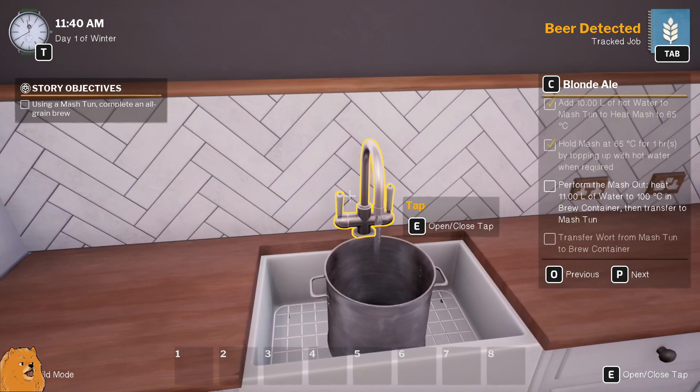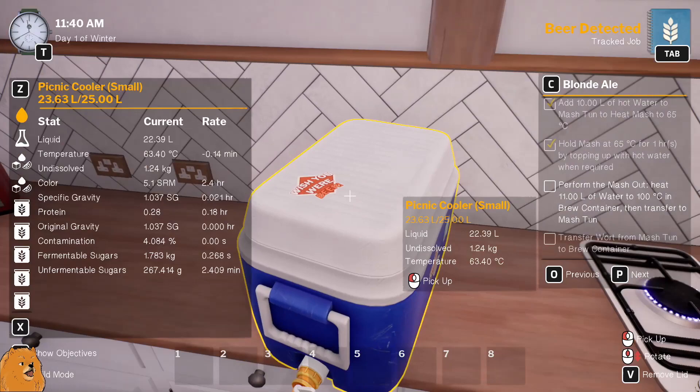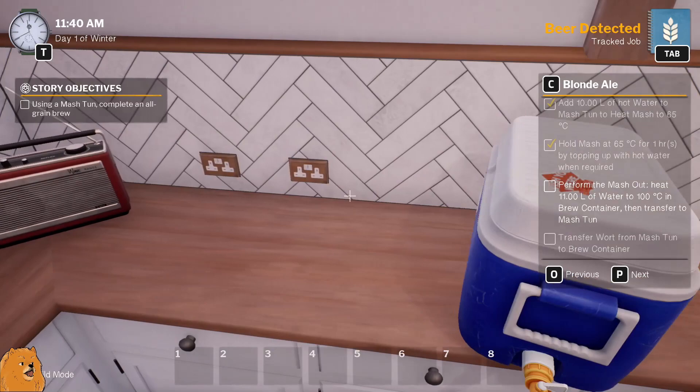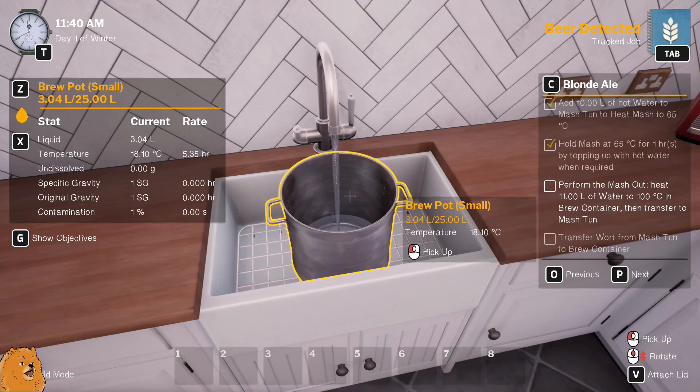We've got 10 minutes at not exactly 65, but it's fine. I don't know how we're gonna top up with hot water as required. Perform the mash out - heat 11 liters of water. Yeah, keep an eye on that - 11 liters - there's gonna be too much in there. That's 23 in there already. Okay, if you say so, I'm trusting you, all rock!